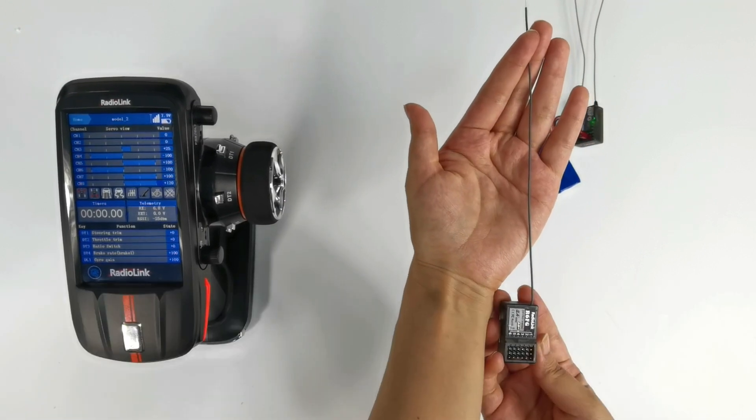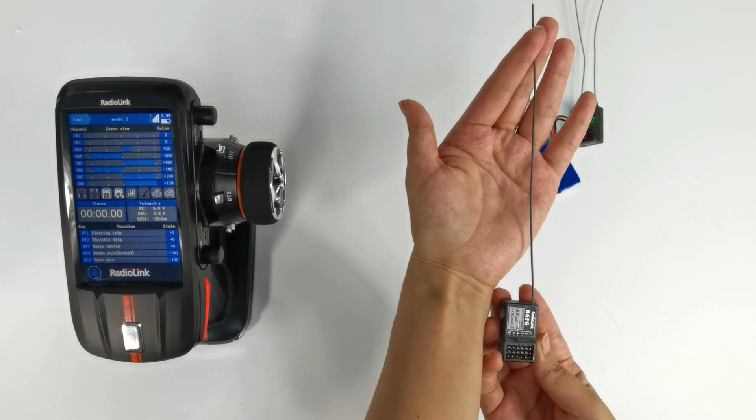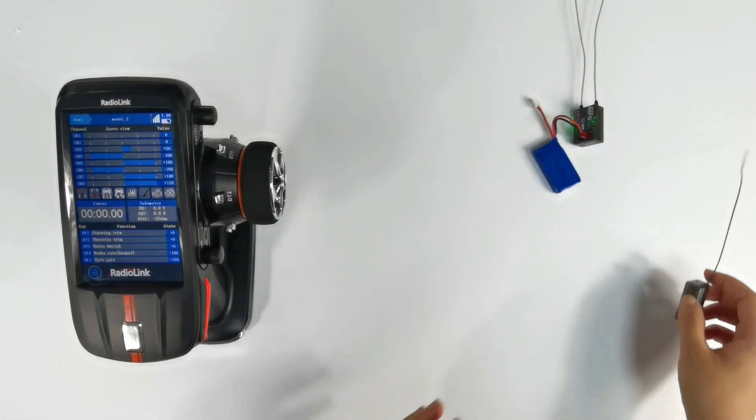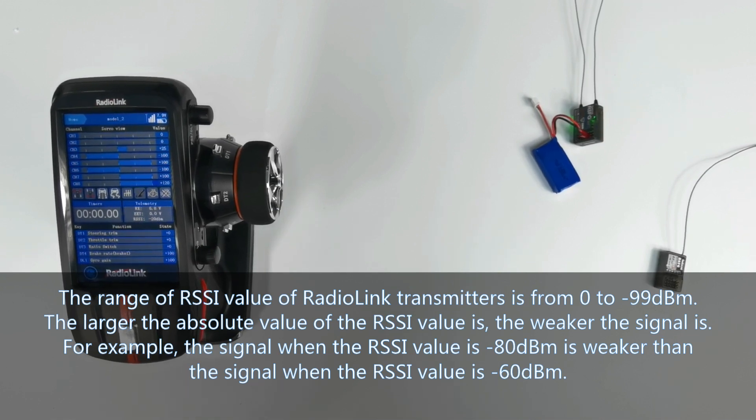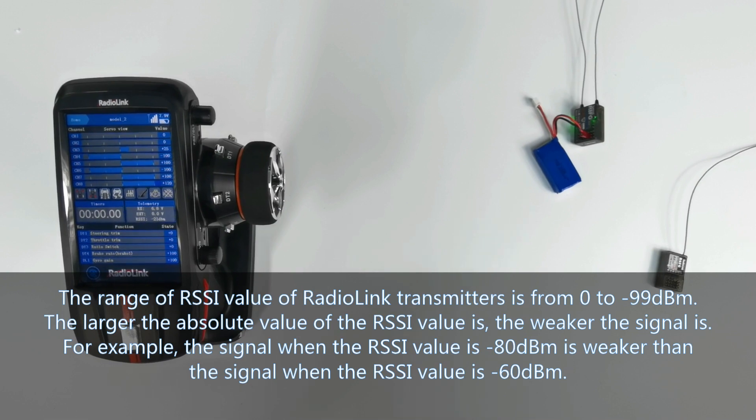The closer the value is to 0, the stronger the signal is. The range of RSSI values from the transmitter is 0 to minus 99 dBm. The larger the absolute value of the RSSI reading, the weaker the signal is. For example, a signal with an RSSI value of minus 80 dBm is weaker than a signal with an RSSI value of minus 60 dBm.